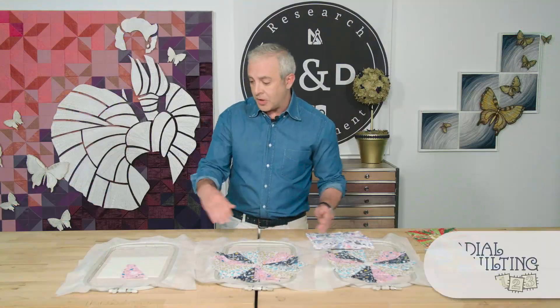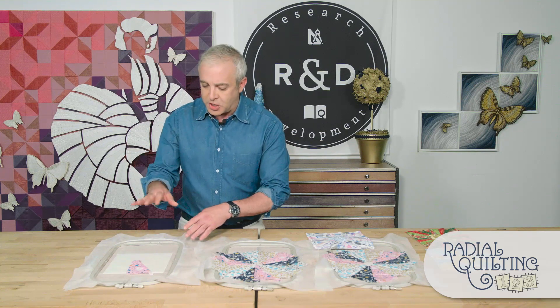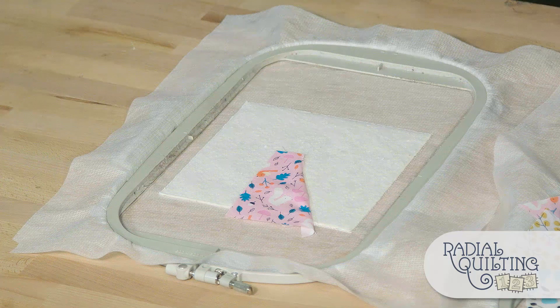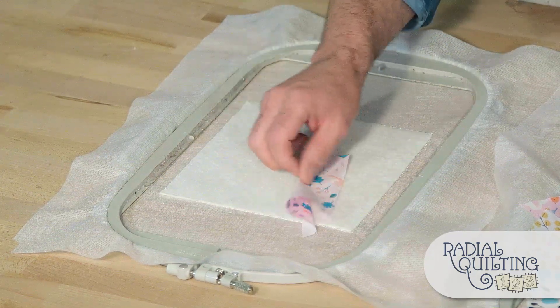If I show you here with our sew outs, normally you would do your placement stitch, add your batting and add your first piece of fabric. Then you would lay your first piece of fabric down as an applique. When you do radial quilting it's done differently — we lay our first piece of fabric down and instead of attaching it, we kind of leave it free-floating.